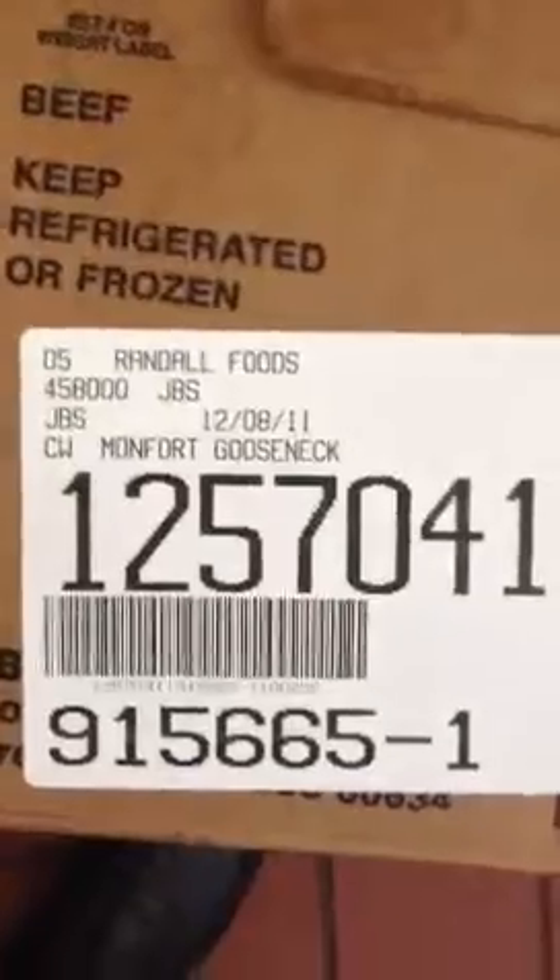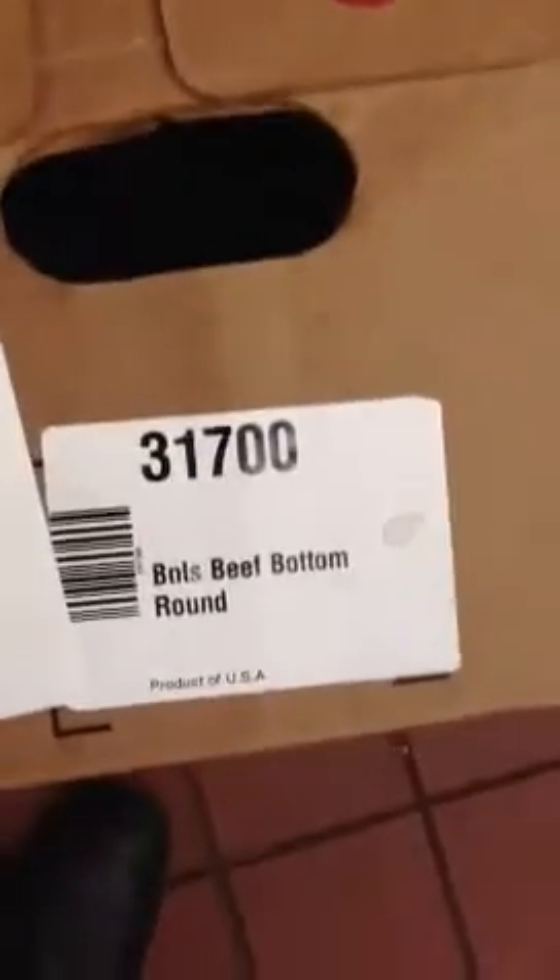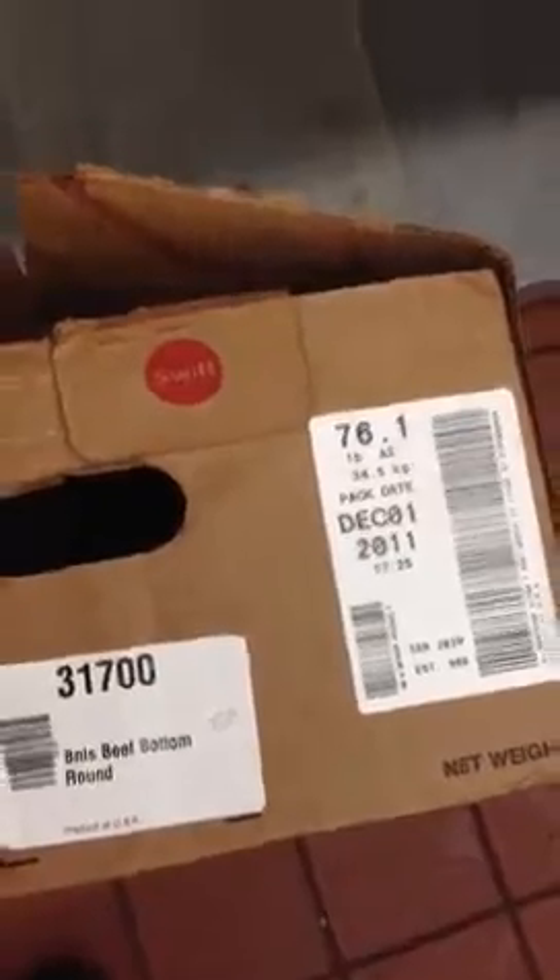Okay, so we're going to do a test here of the Montfort Gooseneck, which is a boneless beef bottom round. 76.1 pounds.